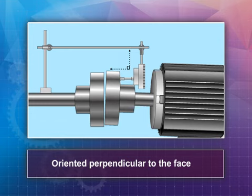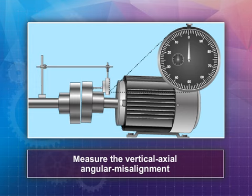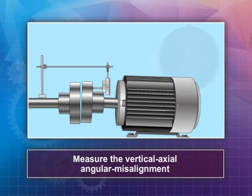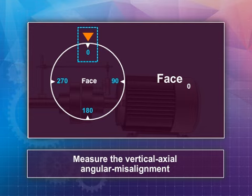Rotate the bezel face scale so that zero is aligned with the indicator needle. To measure the vertical axial angular misalignment, rotate the shaft coupling over 180 degrees. With the coupling at the zero degrees starting position, draw a chalk mark across the hubs. With the chalk marks at zero degrees, record the measurement reading visible on the face of the dial indicator.